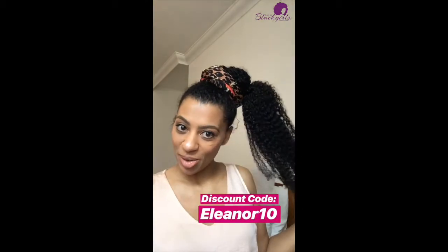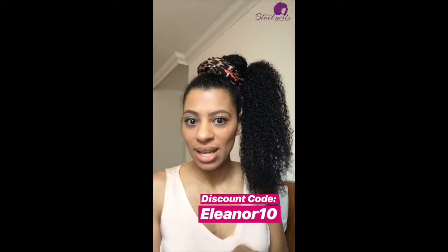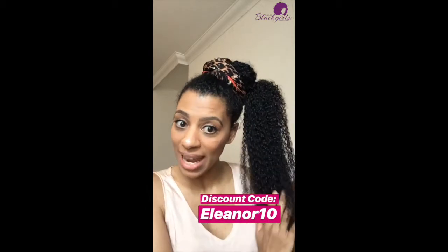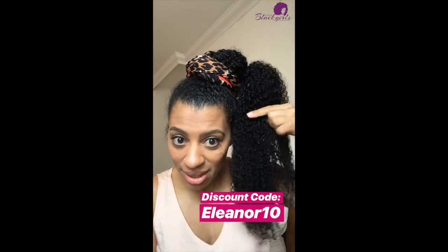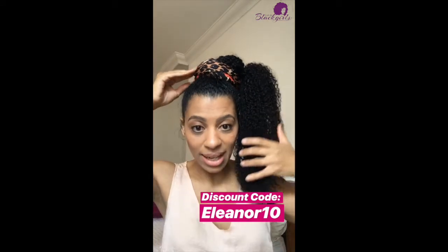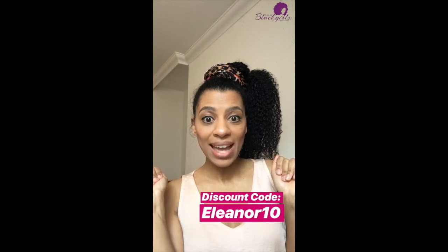This is the finished look — I've added a pretty leopard print scarf around the ponytail and I really really like this. I hope you guys enjoyed this little tutorial. I used the 22-inch kinky curls clip-ins and I've got a discount code: it's Eleanor10. Just look at how closely this texture matches my hair — it's insane, I absolutely love it. Thanks so much for watching!